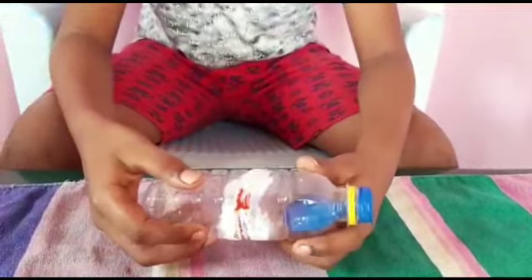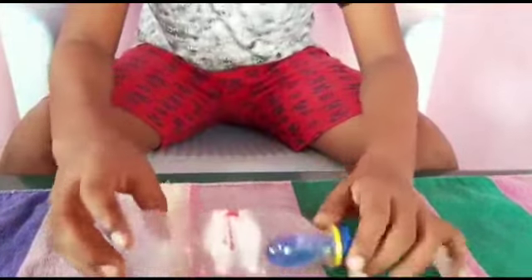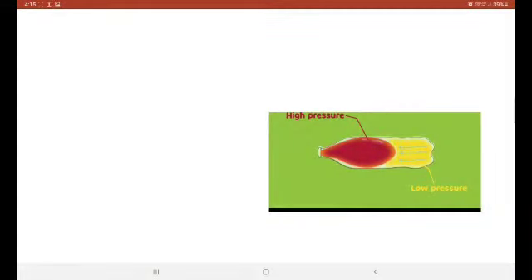Now let's get into the science facts about this balloon experiment. As you can see, the balloon has a higher amount of pressure. Here inside the bottle is low pressure because there is no air in it. Low pressure cannot push the high pressure, so the air stays the same. That is why the balloon cannot inflate inside the bottle without the hole. Thank you guys, today we have seen the balloon in the bottle experiment. See you in the next video, bye bye!